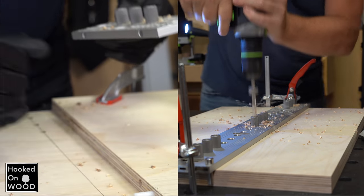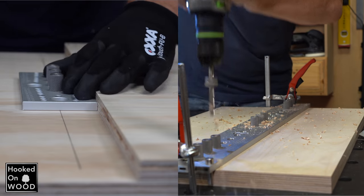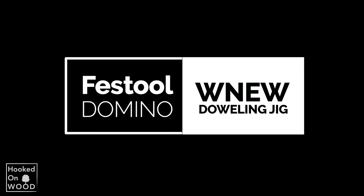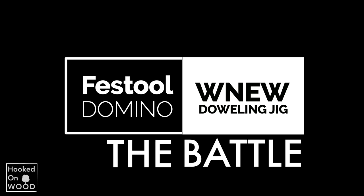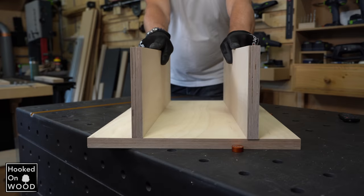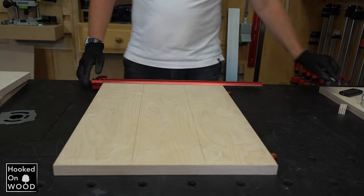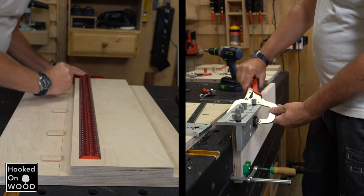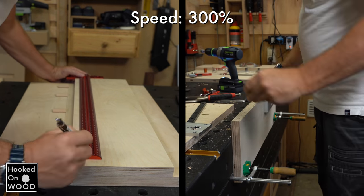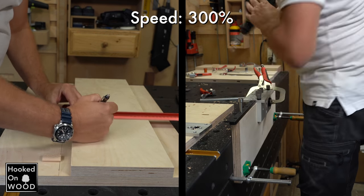In fact, I found it so fast that I was curious to see how it compares to a domino system. So just for fun, I made a comparison. This is not a competition about the best system, because a domino is incredibly fine, very flexible, and without a doubt the better system.